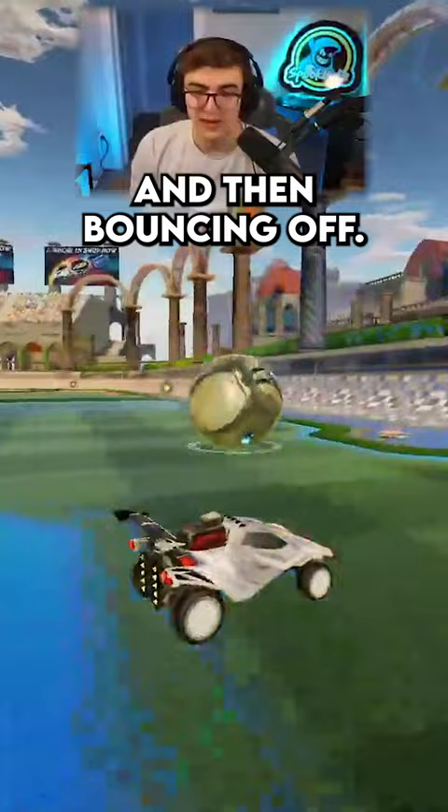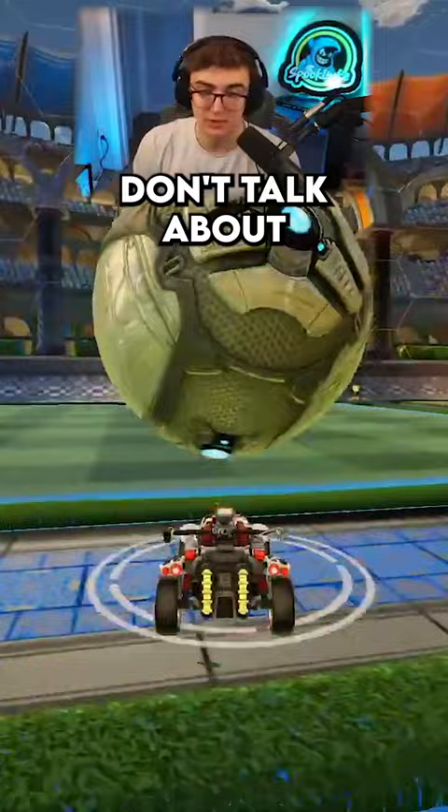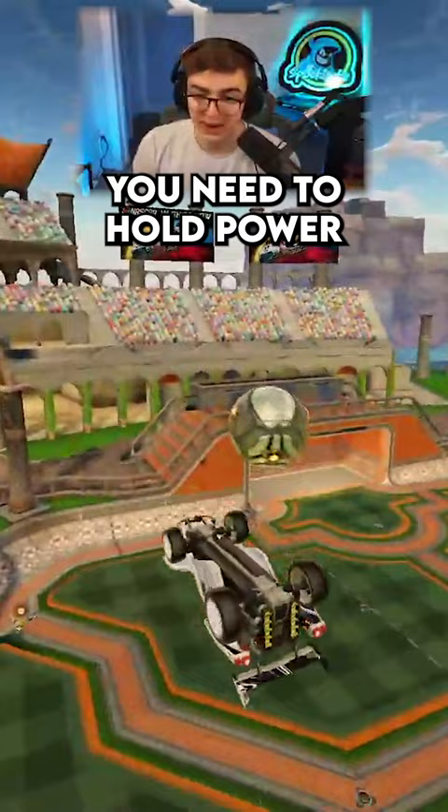But the real key to the ceiling shot that a lot of people don't talk about is after you do land on the ceiling, you need to hold power slide right there. If you jump up and you don't hold power slide, you're going to bounce off the ceiling. It's going to be really awkward and you might spin out.